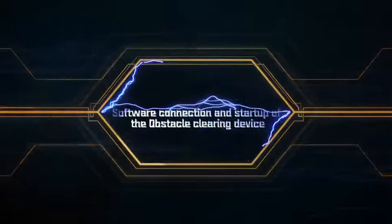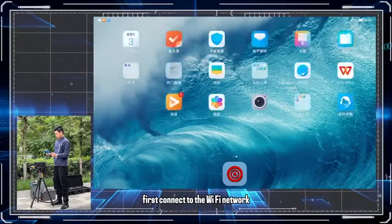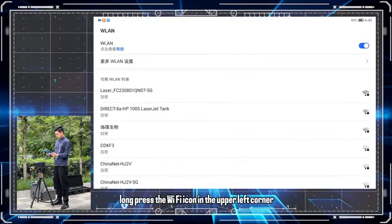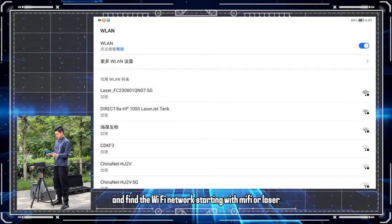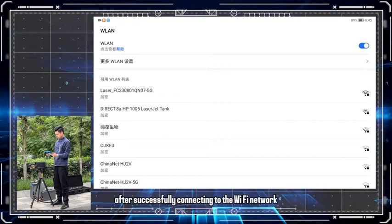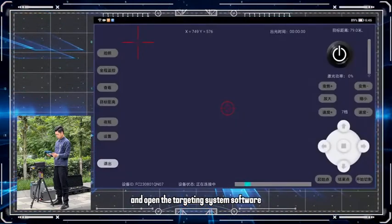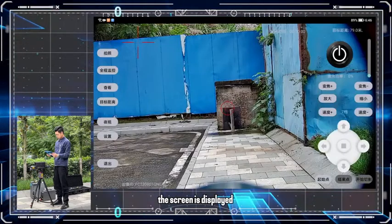Software connection and start of the obstacle clearing device. First, connect to the Wi-Fi network. Swipe down from the top of the screen to access the drop-down menu. Long press the Wi-Fi icon in the upper left corner and find the Wi-Fi network starting with MIFI or laser. Enter the default password 12345678. After successfully connecting, return to the home screen and open the targeting system software. Once inside the system, you may need to wait a moment before the screen is displayed.